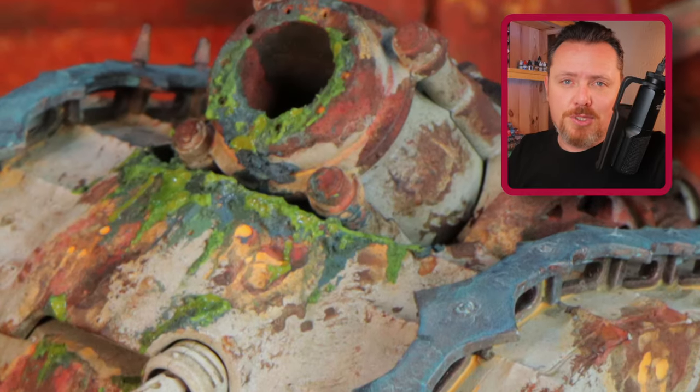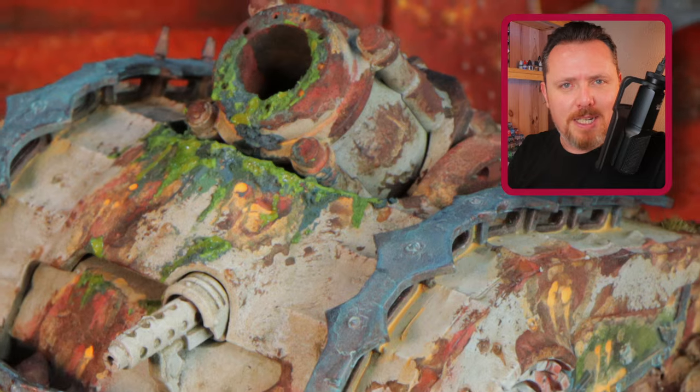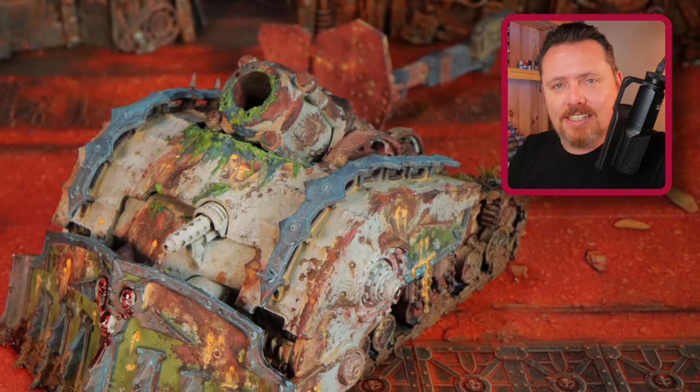I'm going to really rush through the first few steps because you're probably not here to watch me paint basic contrast paints and base paints. You're probably here for the rust, the blood, the gore, all the disgusting nastiness that is the Death Guard.